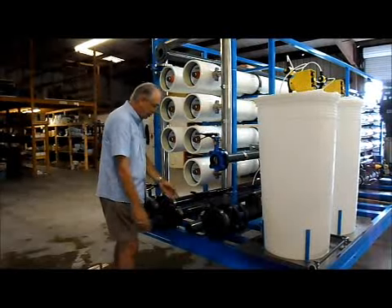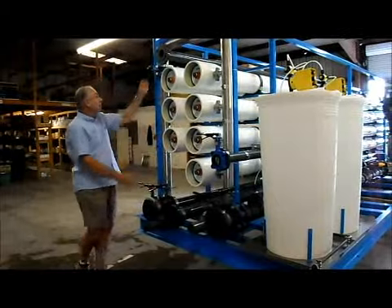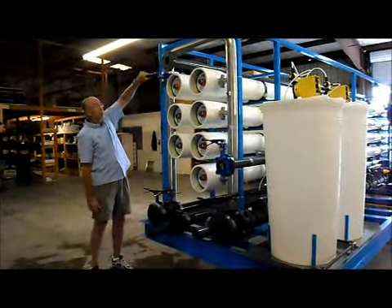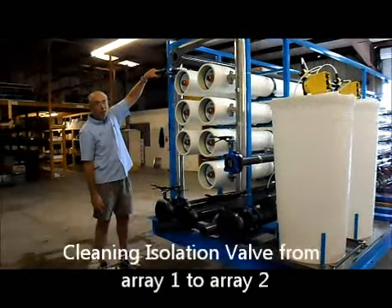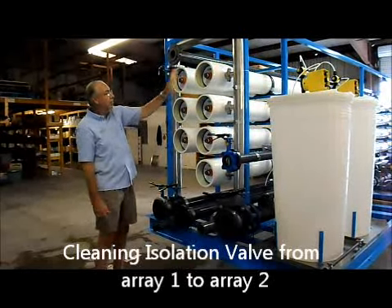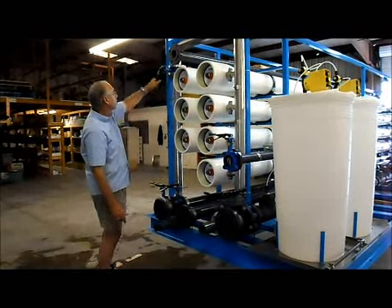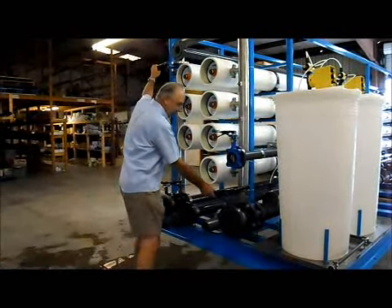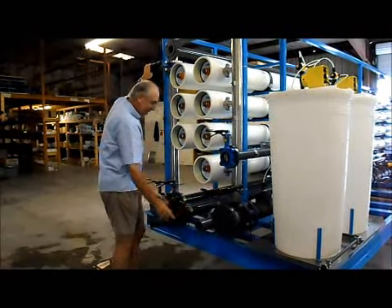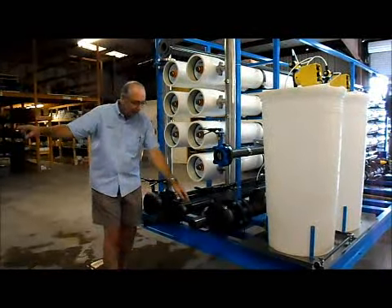Both connections are three-inch flange connections. Whenever you're running the RO, this valve must be open. This valve isolates the first array and the second. So if you're going to clean the first array, you're going to close this valve and open this valve.